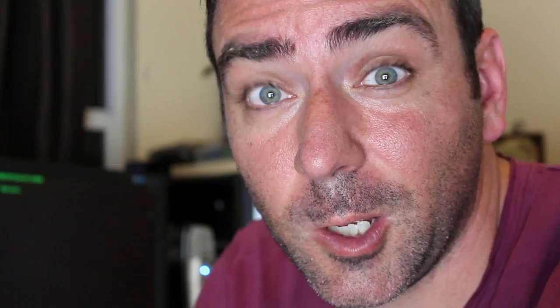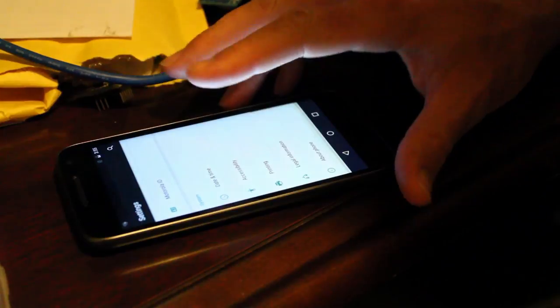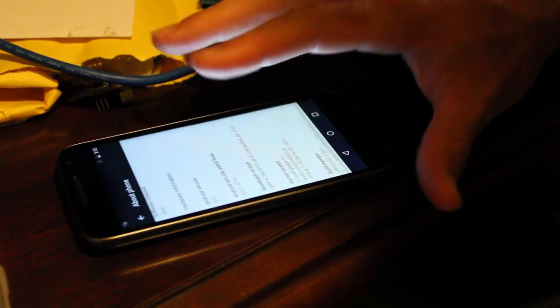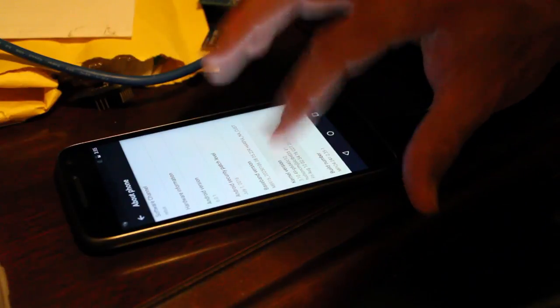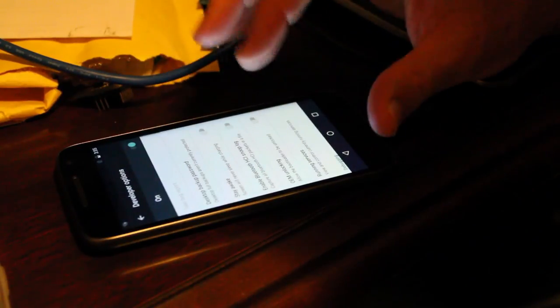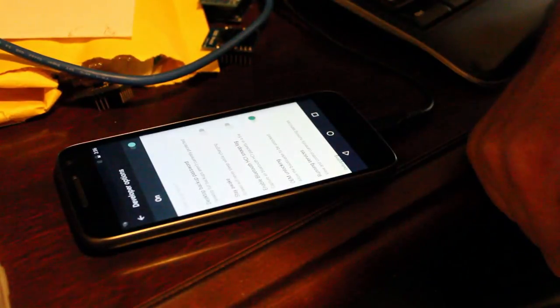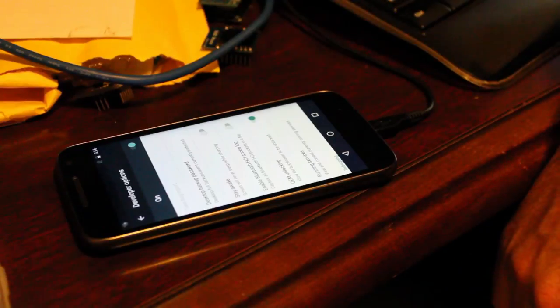Hit enter — well, that didn't work. Time to do some Googling. Google told me to go into Settings on the phone and go into developer mode. Go into About Phone — I think it's the build number you click on. Seven times, I think, as you click it. When you go back out, there's a developer mode. Look at this — OEM unlock. Allow bootloader unlock. Enable. So that was not on the Motorola instructions. You have to go into Settings, enable developer options, and enable OEM unlock.